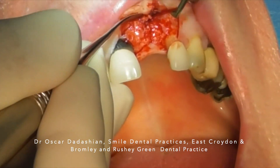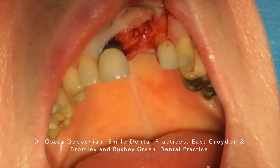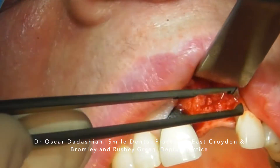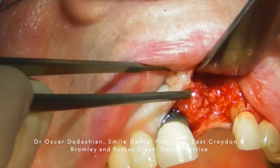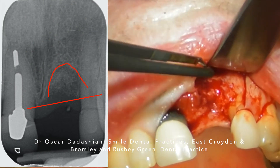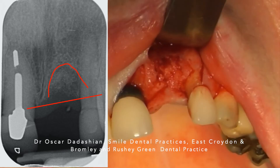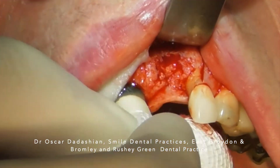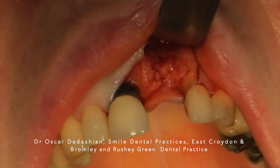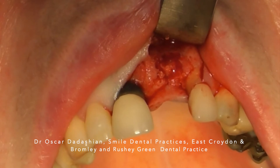As predicted, this is definitely a socket type 2b — you can see the margins and the bony peaks. The bone grafting material has integrated with the bone but is not yet fully mature. You can see the bony peak distally has been repaired and you can see the extent of the bone grafting material. The most remarkable part here is the bleeding — that tissue has lots of blood vessels in it, and you can see as soon as we dry it up it starts bleeding again.